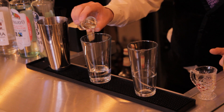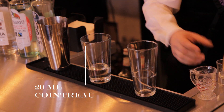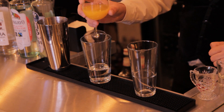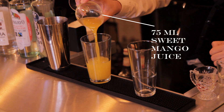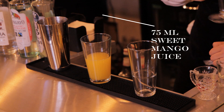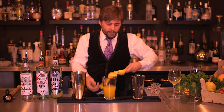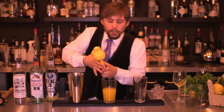I have some Cointreau here, about 20ml. So it's 50ml of the tequila and 20ml of the Cointreau, and some beautiful sweet mango juice as well — we're going to use 75ml of that. This is a nice long drink, so it's very easy to drink. It's great on a hot day, very refreshing, and it'll warm you up on a cold day too.